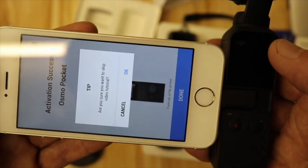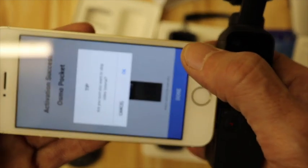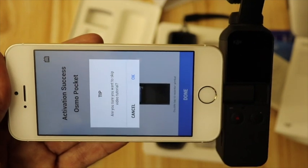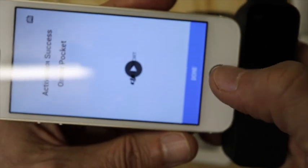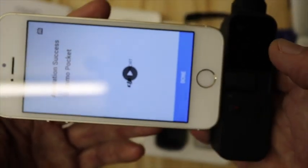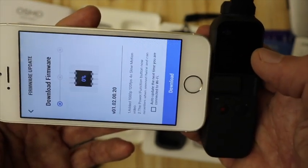What does it say on the tip? 'Skip video tutorial?' I'll watch this video tutorial and come back to you in a minute. Right, that was a very useful tutorial — hopefully it'll be on YouTube as well so I can have another look. Okay, so activation is successful. I think that's done.